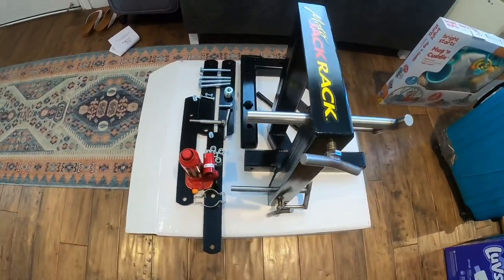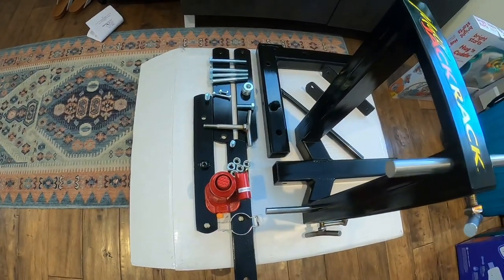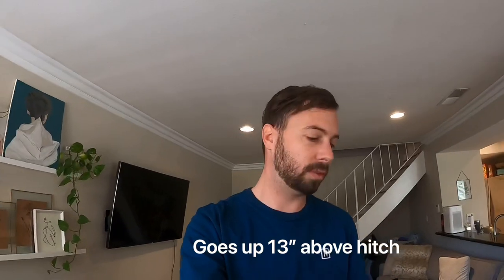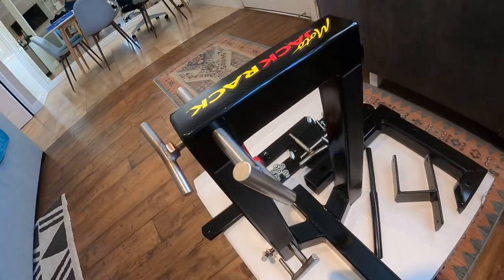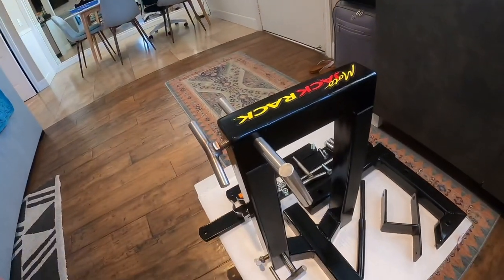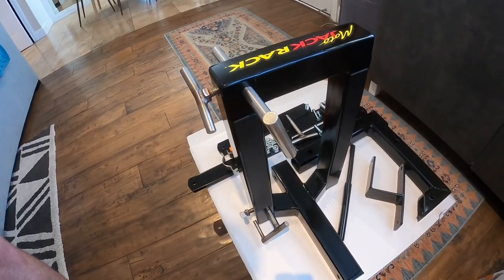Two-inch wide arms versus the one-and-a-half inch wide ones. 19 inches of travel — it lowers six inches below the trailer hitch and goes up to 19 total. Open center platform. This is actually something that may interest you in this rack over, say, the MX hauler — you have the open center section. I don't have a motorcycle jack, so I figure I could just use this one to do oil changes because of that open center. Those are some of the specs, so let's get started putting it together.